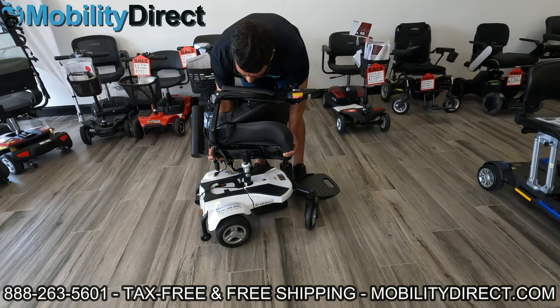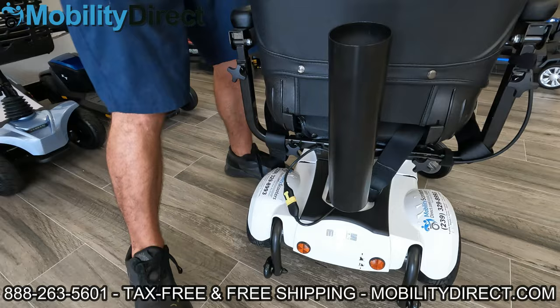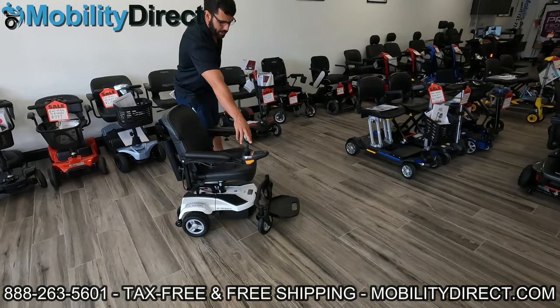I'm going to put it back — line it up, level out the chair, let it drop back into place, and then reconnect the joystick. Now we have power once again. The power wheelchair is functional and ready to go.